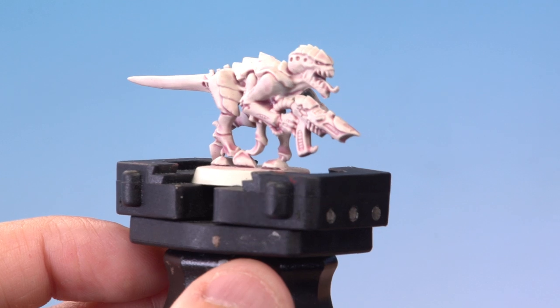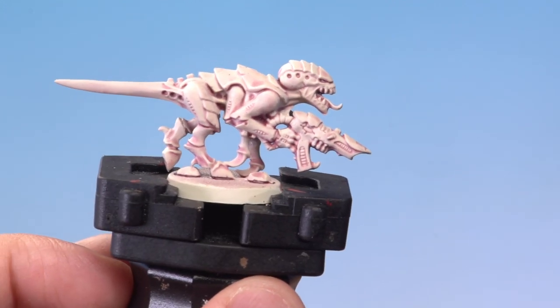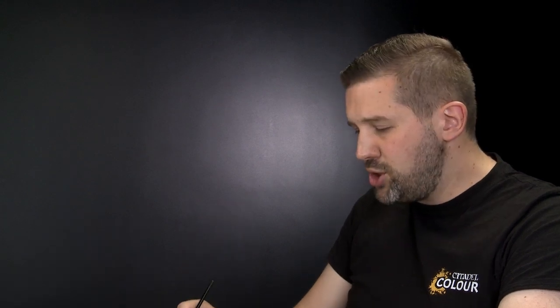The Volupus Pink has dried all over the model giving a really cool effect on the skin. Now it's time to move on to the rest of the contrast paints. We'll start with Shyish Purple on the carapace, then Flesh Terrors Red on the claws and hooves, Guilliman Flesh onto the ammo feed of the Flesh Borer, Iendin Yellow on the eyes, and finally Magos Purple on the tongue.